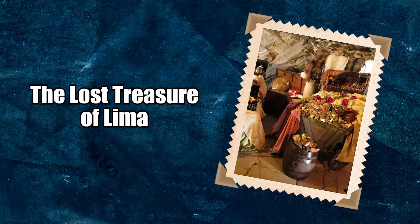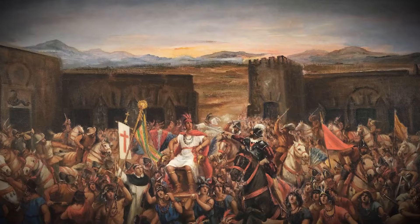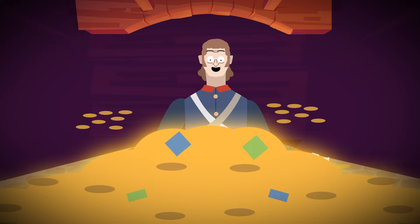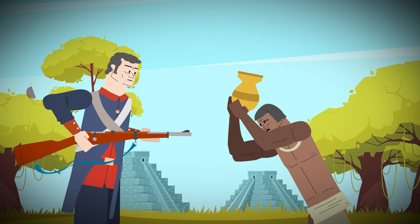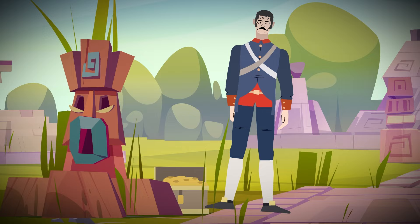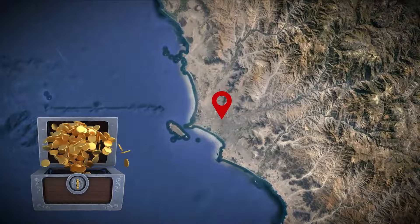The colonization of Peru was a long and bloody affair. Throughout the centuries it took for Spain to conquer the land, they accumulated an insane amount of wealth. The Spanish robbed every native group they could find and sent most of the treasure back to the king in Spain. But they didn't send everything back. In the city of Lima over the course of many hundreds of years, a treasure was slowly accumulating.